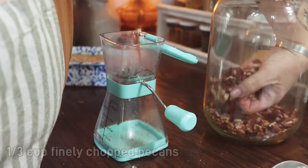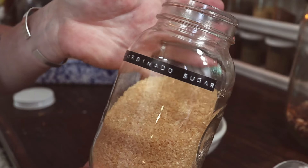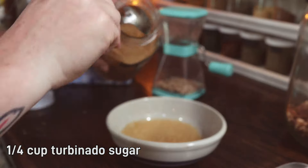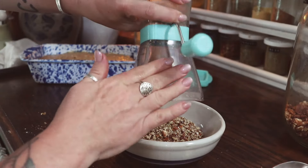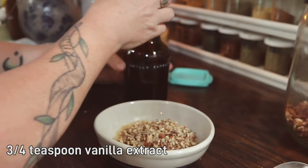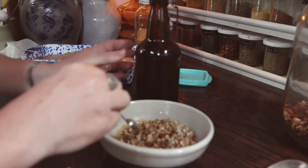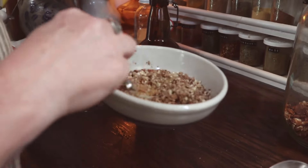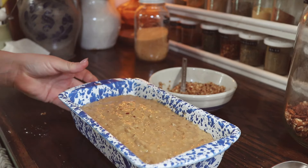Now we're going to make our praline topping. For this, we're going to need a third of a cup of finely chopped pecans and a quarter of a cup of turbinado sugar — that is your coarse sugar, think sugar in the raw. Combine those in a bowl. We're going to need three quarters of a teaspoon of vanilla extract. Add that into the mixture and stir it all together until it's well combined. Then we're going to sprinkle it on top of the bourbon banana bread.